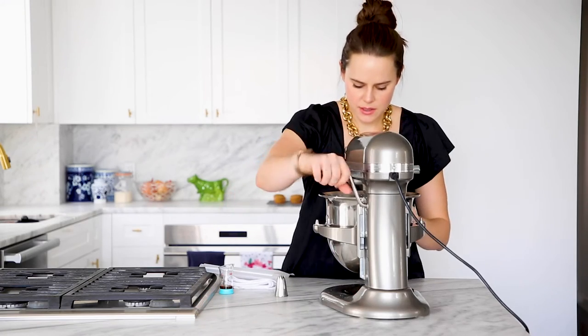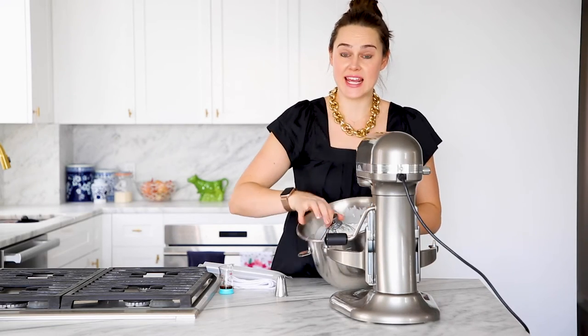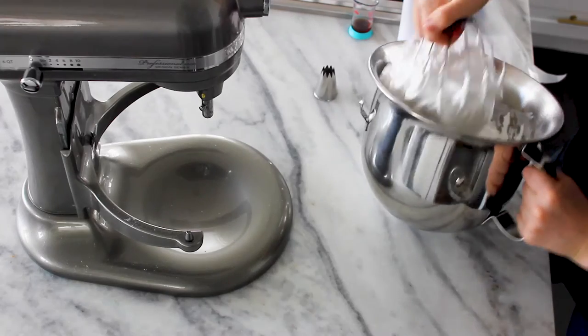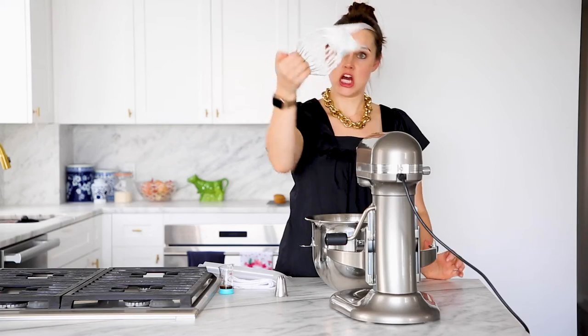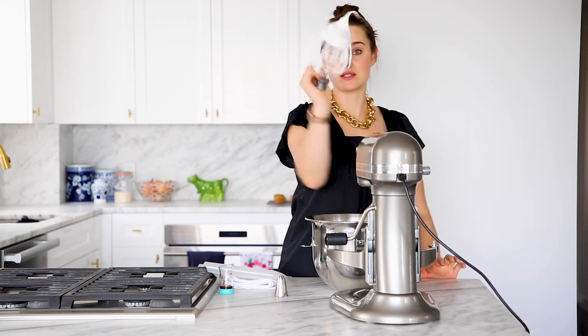Check it again. Looks great! So it's going to look smooth and shiny and glossy. Ta-da! That, my friends, is — well, it's like four stiff peaks.